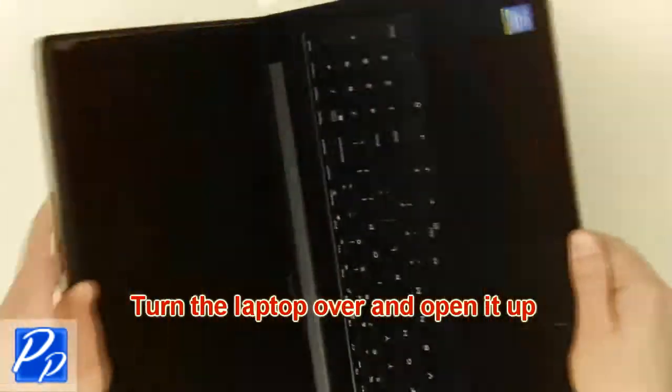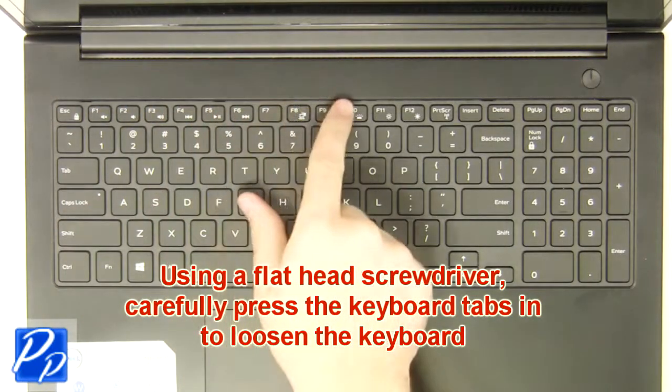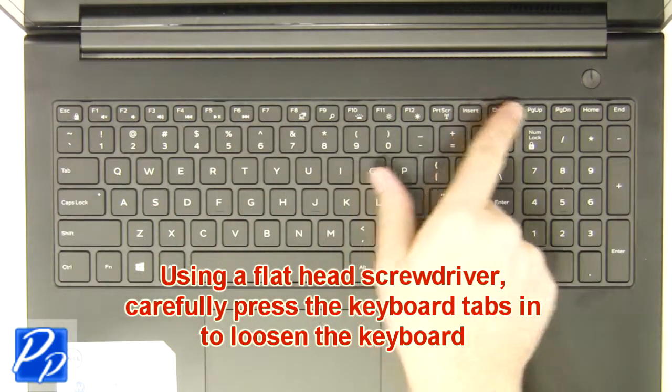Then turn the laptop over and open it up. Using a flat head screwdriver, carefully press the keyboard tabs in to loosen the keyboard.